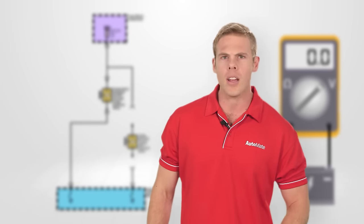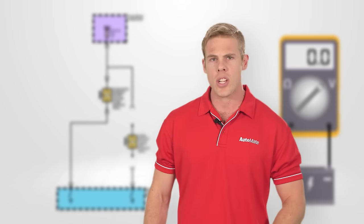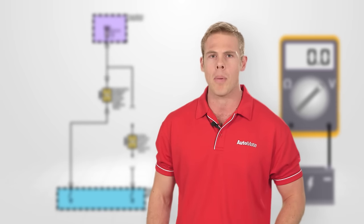To watch the full video or any of our automotive training modules, just visit our website to find out how you can become an Automate member today.